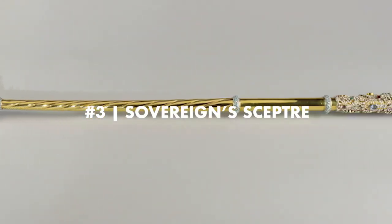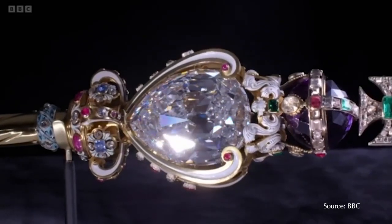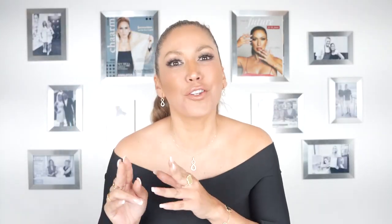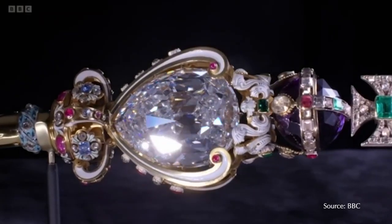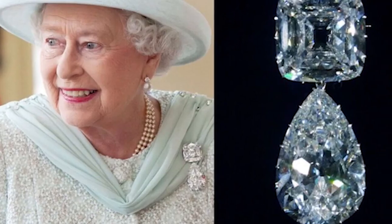Number three: the Sovereign's Scepter. The scepter is a representation of temporal power and good governance by the monarch. At the top of the scepter there is a diamond and emerald cross. Below that there is a faceted amethyst, followed by a heart shape which holds one of the pieces of the legendary Cullinan diamond. This diamond is known as Cullinan I and is the largest cut colorless diamond in the world, weighing 530 carats, also known by its nickname the First Star of Africa. Interestingly, this diamond can be removed from the scepter and has been worn as a brooch by Queen Alexandra, Queen Mary, and the late Queen Elizabeth II.